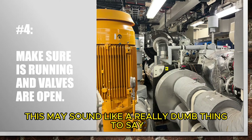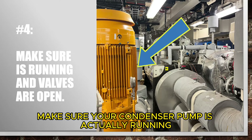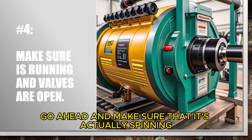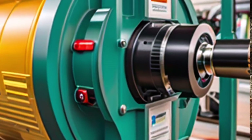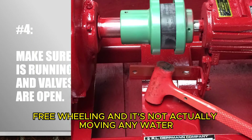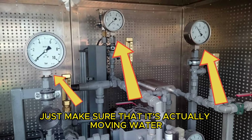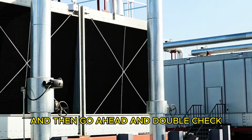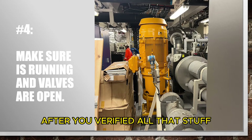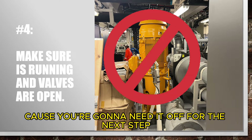This may sound like a really dumb thing to say but I have to say it. Make sure your condenser pump is actually running and that it's actually moving water. Go through and check your pump coupling, make sure it's actually spinning the impeller and not freewheeling without moving any water. Double check the differential on your pump to make sure it's actually moving water, and then double check that you have water in the cooling tower and that the sump's not emptying out as soon as you start your pump. After you've verified all that, go ahead and shut your pump off because you're going to need it off for the next step.